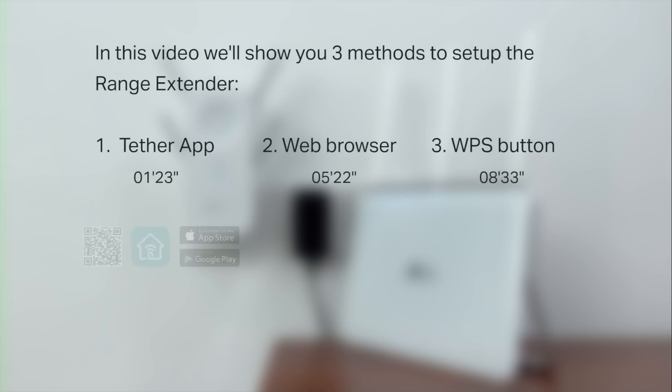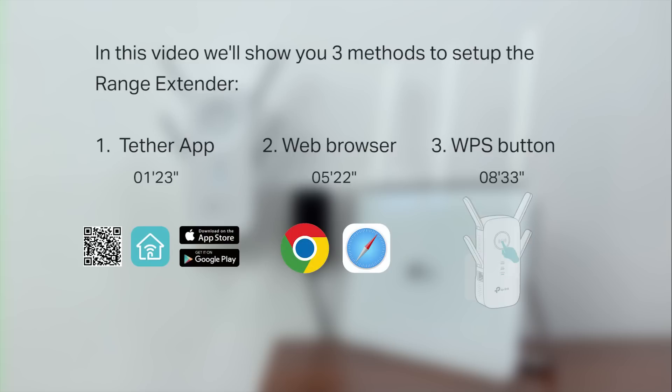In this video, we will show you three methods to set up the Range Extender. Method one, using the Tether app. Method two, using a web browser. And method three, using the WPS button. You can use the listed timestamps to skip ahead to the method of your choice.